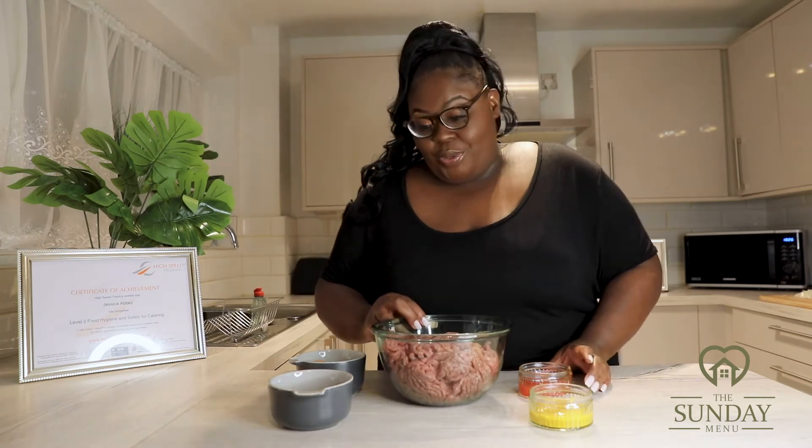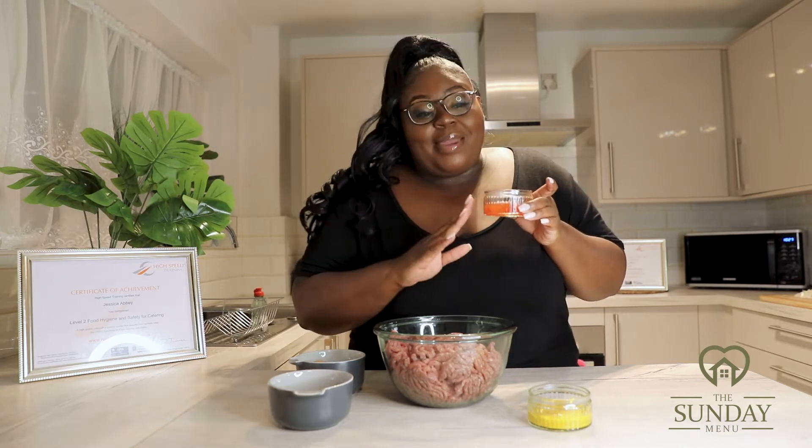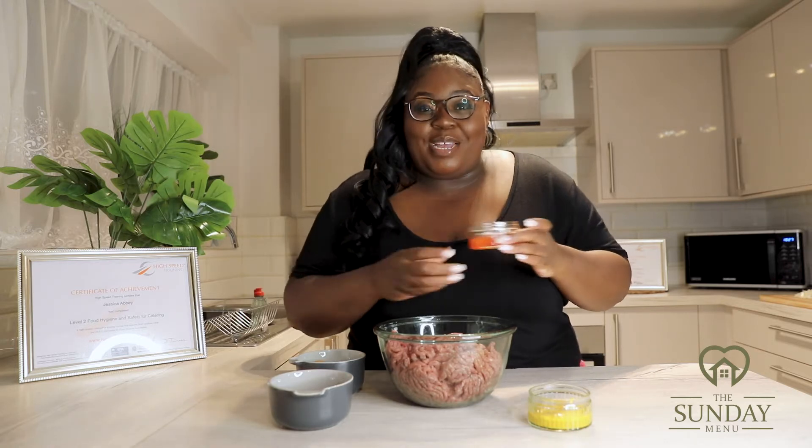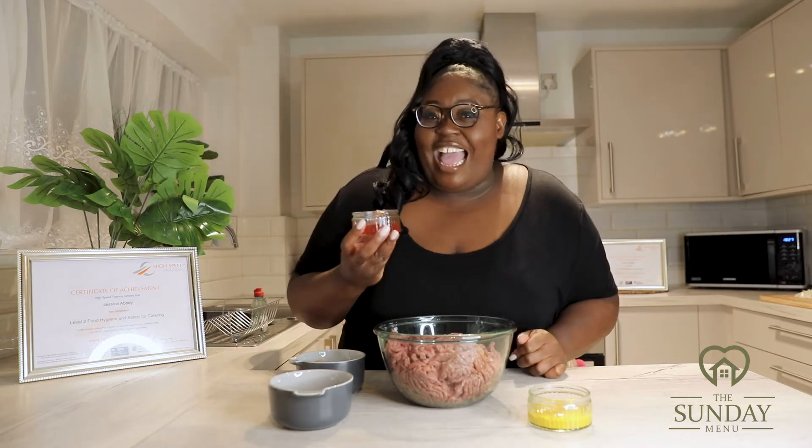Let's begin to bind all the ingredients together to make our homemade burgers. The first thing I'm going to do is add in my sweet chilli. This is optional — I love sweet chilli so I'm going to add it for this recipe. It gives it a really good kick and adds a great flavour to the burgers. If you want the Jessica's touch, add in some sweet chilli.